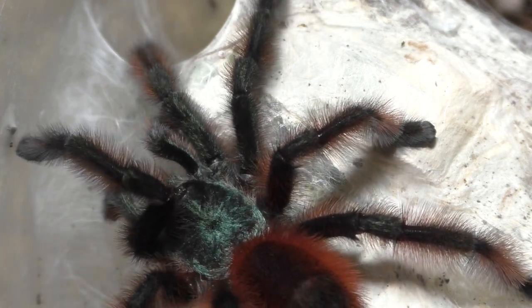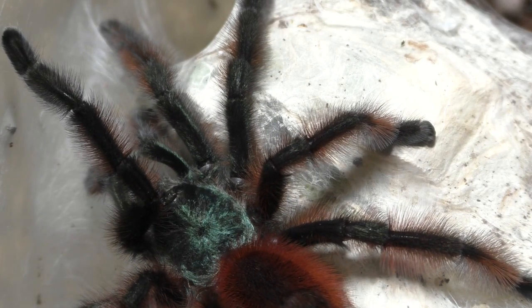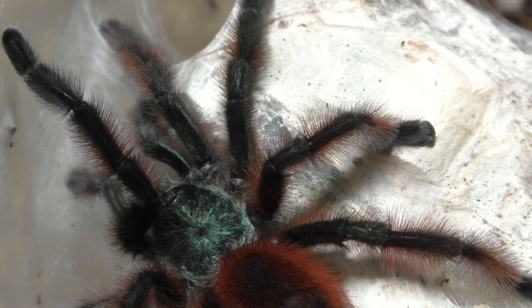I don't actually pair my males back to back, because I like to give my males some time to rest, recuperate, and build a new sperm web, so that way he can be fully loaded and ready to go for the next female.